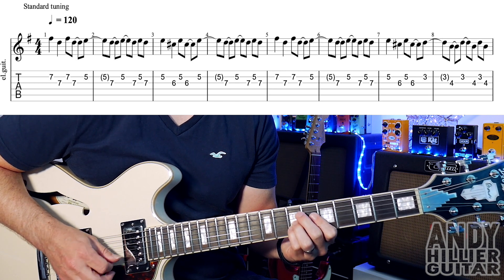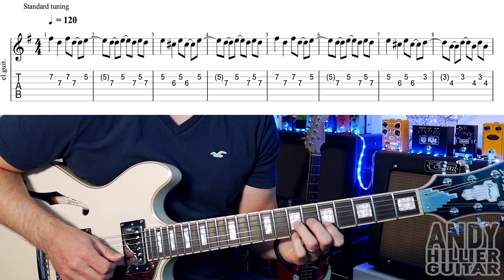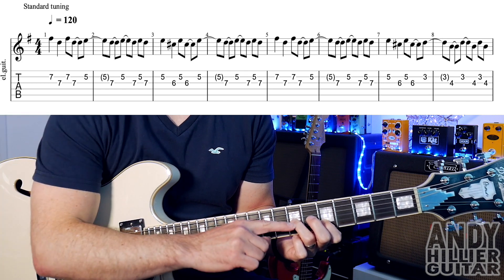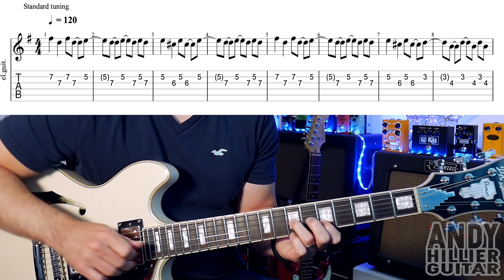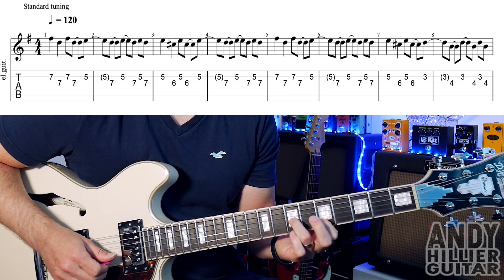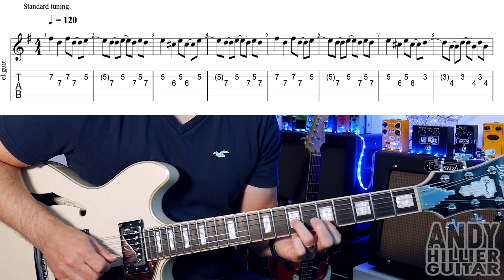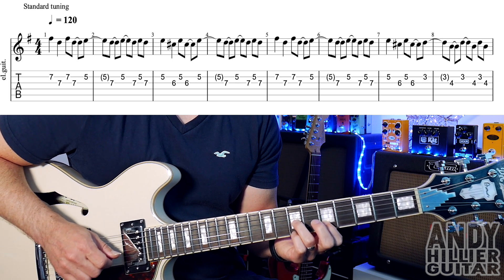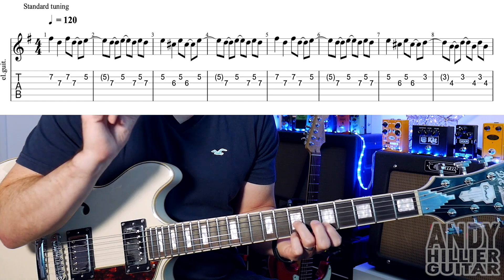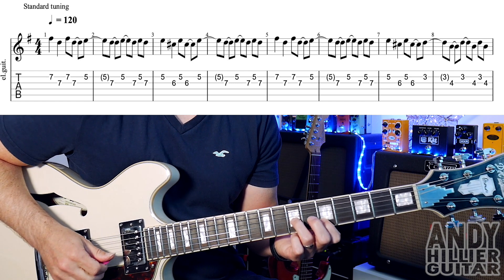Then we're going to go to fret 5 on the B string and then keep the finger on G7. That's why I'm using my little finger and my third finger to start with, because then I can go to my first finger and third finger when we go to the 5. So you're going to play the B5, which is at the end of the first bar. In the second bar there's a note in brackets — you don't play that, it's just held on from the previous note.